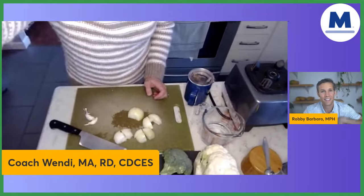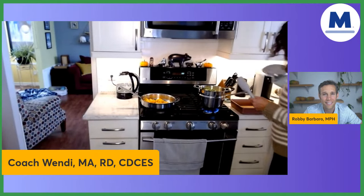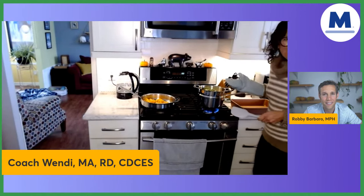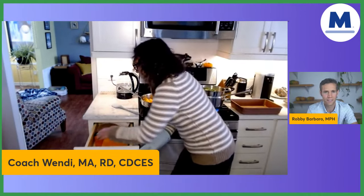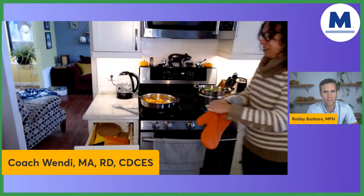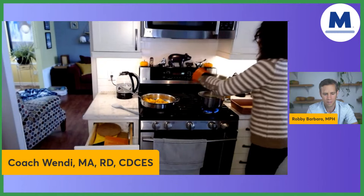I'm already pre-steaming some broccoli, let me get that off. My amount of broccoli and cauliflower is so much that it won't all fit in my steamer, so I have to do it in batches. I'm going to be chopping up more broccoli and cauliflower — this is our first batch. We'll just pour that in the pan.